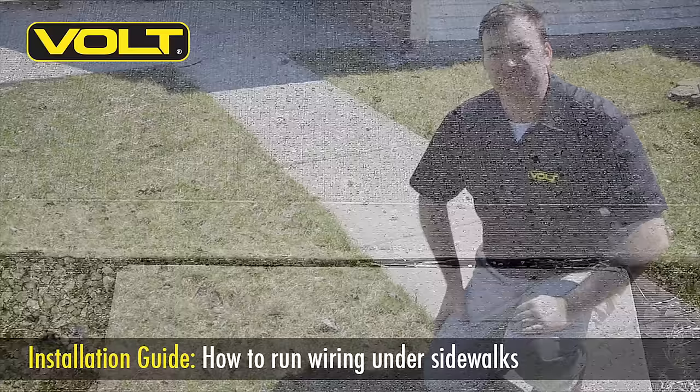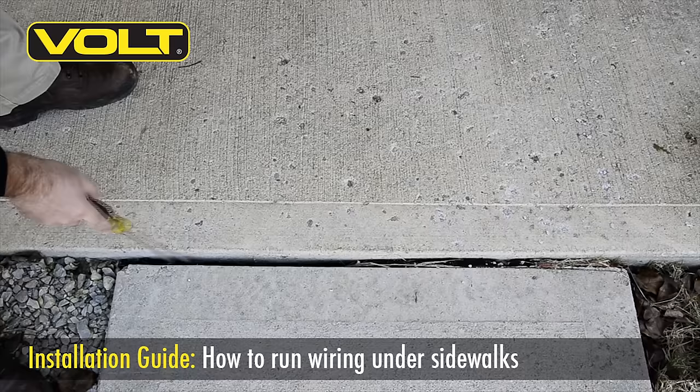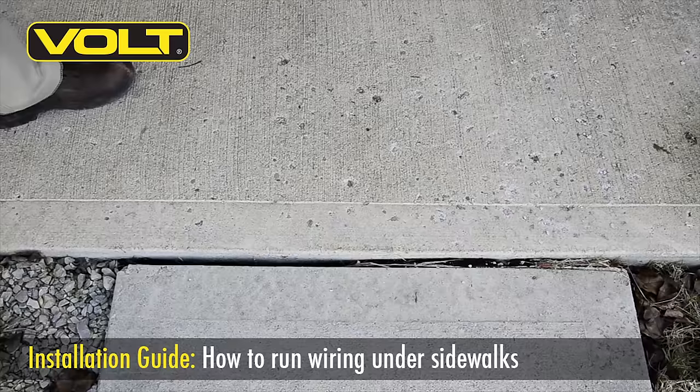Before digging under your sidewalks, inspect your site and see if you already have a large gap in a control joint of your sidewalk. This is often an ideal place to cross if you can get the wire deep enough. Deepen and clean out the gap with an old screwdriver, and add a piece of spacer back in once your cable's been installed.